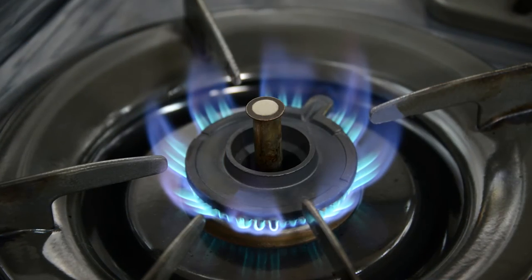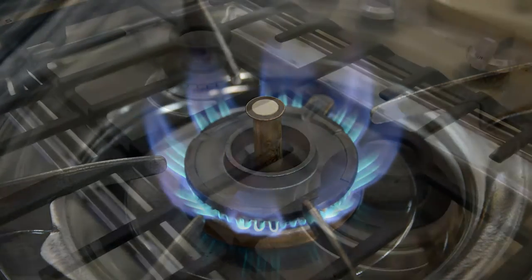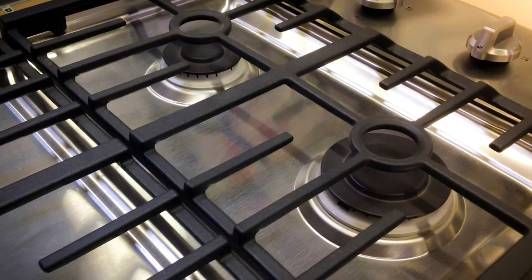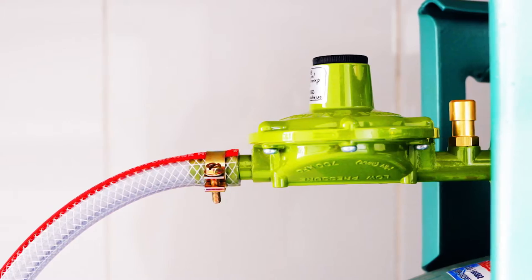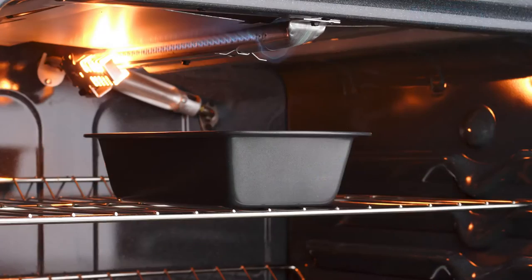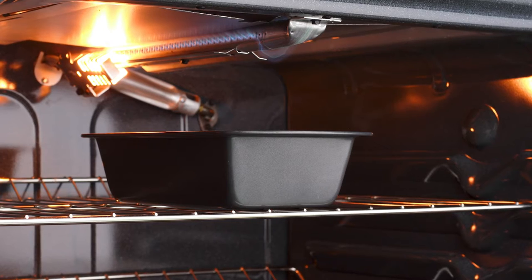For a gas range, the problem could lie with the igniter. If the burners and the oven have stopped working, there may be an issue with the gas line. Gas line issues require a professional — never attempt to fix a gas line yourself without proper knowledge. But if the problem is your igniter, then you could fix it yourself.